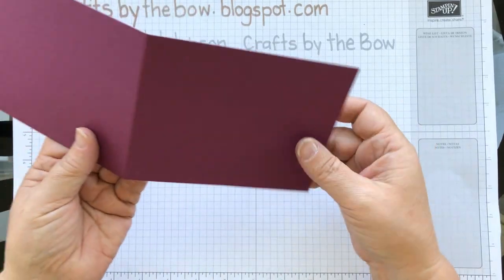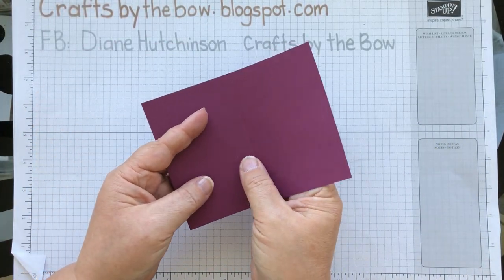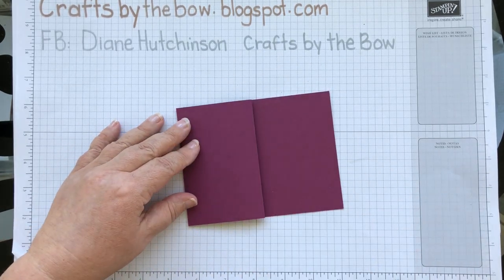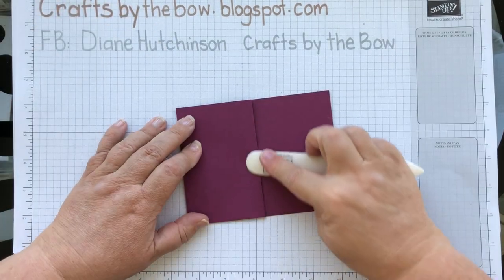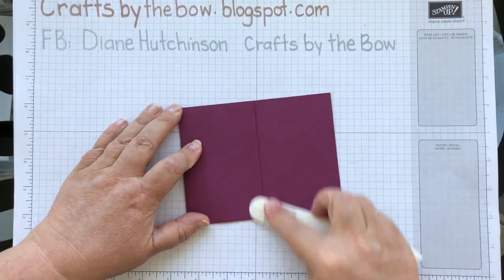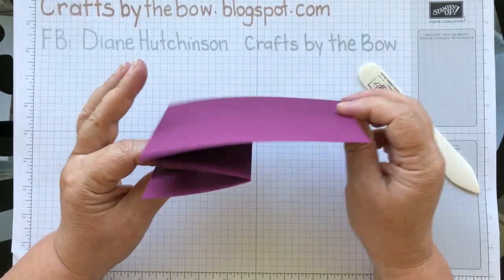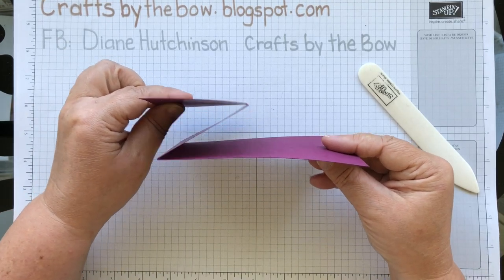Now our card is folded in the middle — it now has this second score and you just fold that back on itself. I'll just get my bone folder and go down the score line to make sure that fold is like that Z fold. I suppose that looks more like a Z. It now creates a different kind of opening because you can see the inside here.